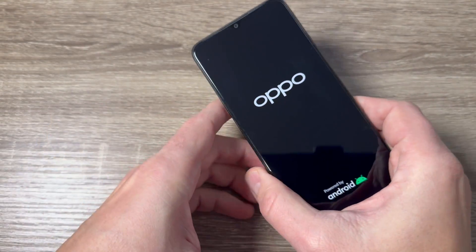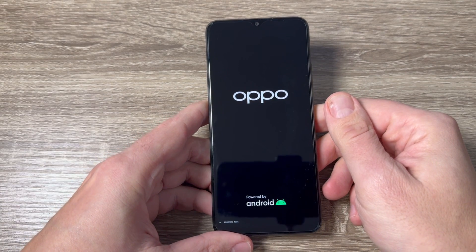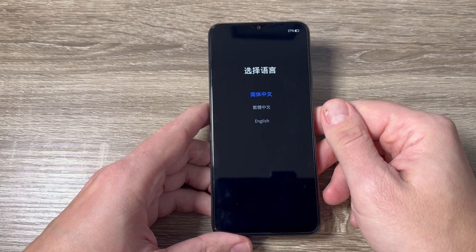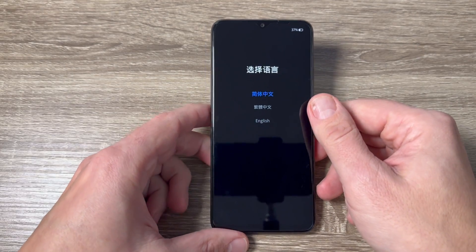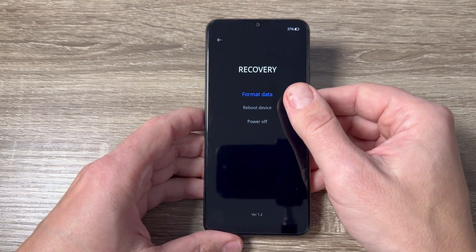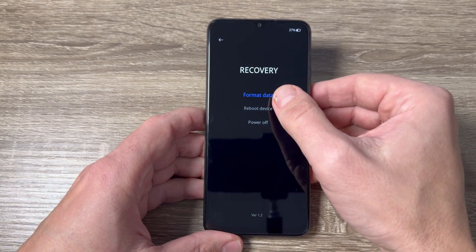Now remove your fingers and wait for a few seconds. Here I will select English — this is the recovery mode.